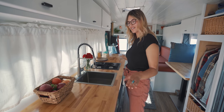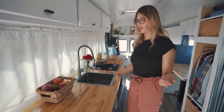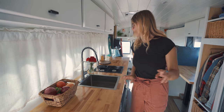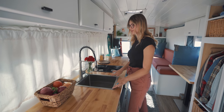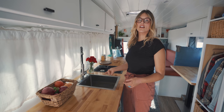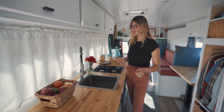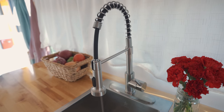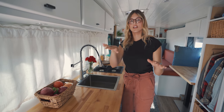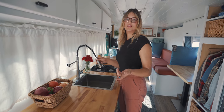Moving on to the kitchen area. We got this nice big long butcher block countertop — we got it from a hardware store, sanded it and polyurethaned it. It's been holding up well so far, though we've only been in the bus about two months. The sink was pretty important to me — it's 15 inches by 17 inches and nine inches deep, so we can fit a lot in there. If we need to leave quickly and we have dishes out, we can just shove them in and get on the road. A lot of schoolies have stationary faucets, but we wanted one that was flexible and could move around — if you're parked on a slant with a stationary faucet, the water comes out sideways and makes it more difficult to do dishes.